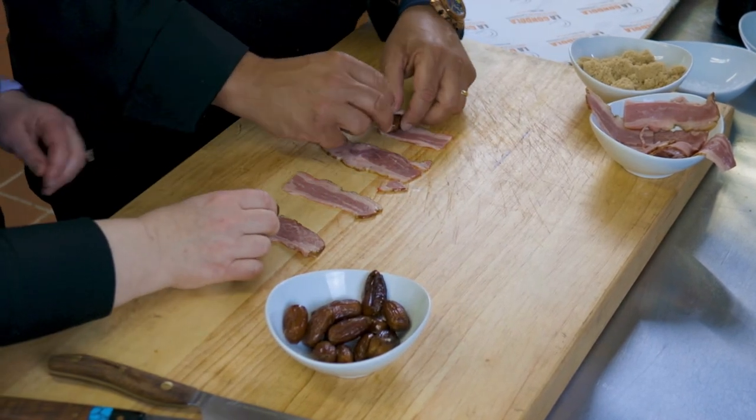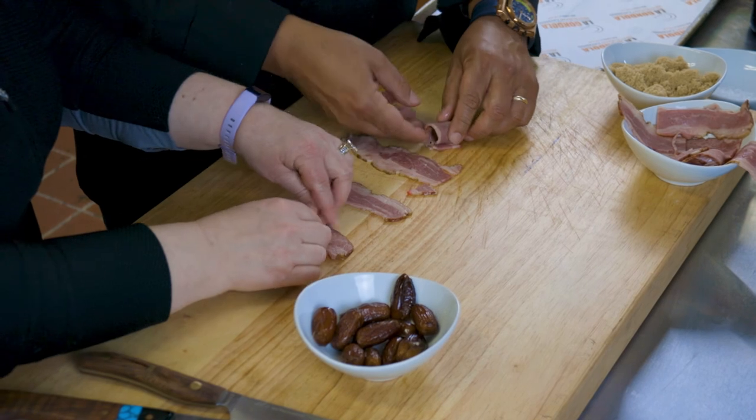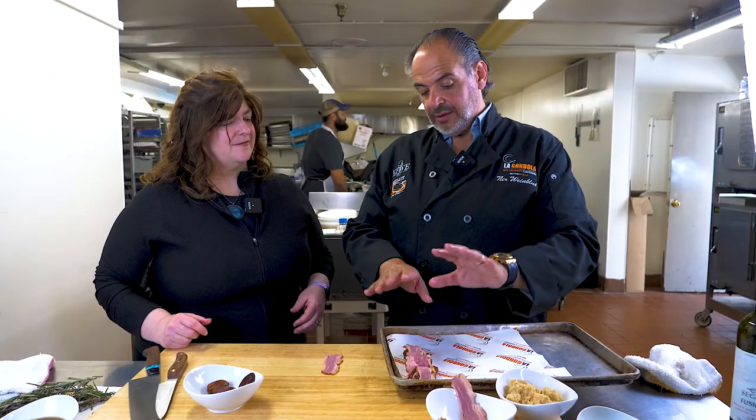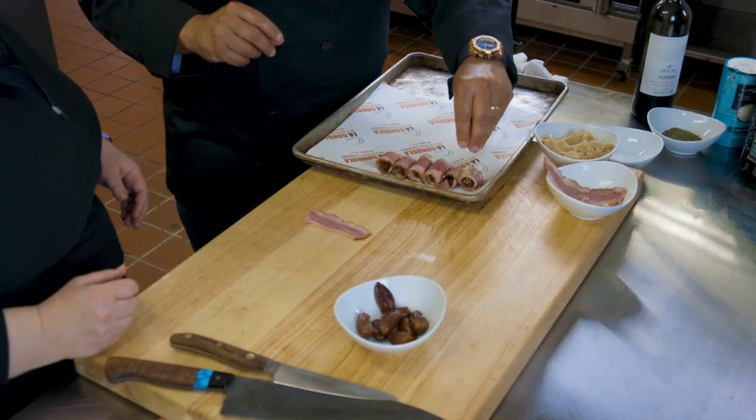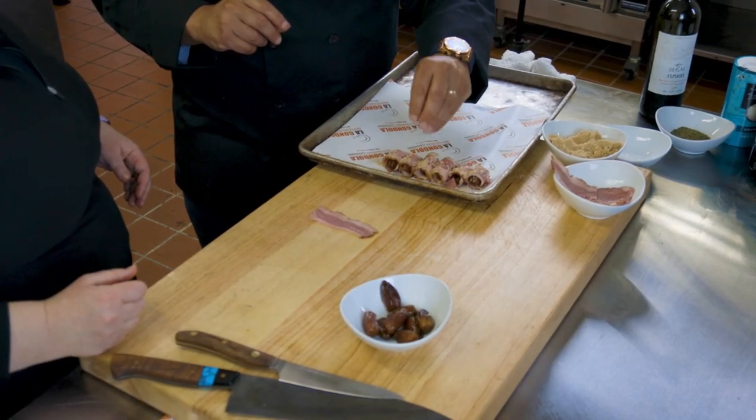We're going to play in the kitchen and start with our first appetizer — it can be an hors d'oeuvre or an appetizer. It's something popular we do at our events: a home-cured beef bacon. Beef is the key word here. We wrap it in pitted dates — very important to use pitted dates so nobody cracks a tooth. With our pitted dates, beef bacon, and a sprinkle of brown sugar, we're going to roll them up tight and put them on a tray, then into the oven at high temperature. We'll sprinkle a little brown sugar on top to caramelize and give it a candy style.